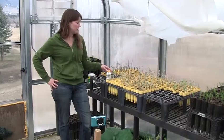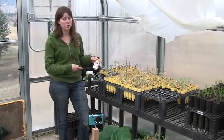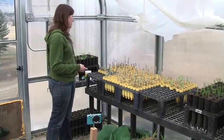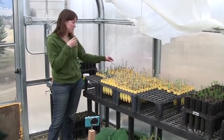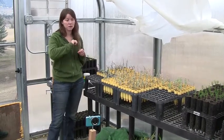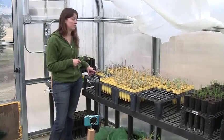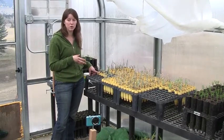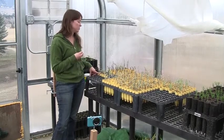Originally we took this rooting hormone called Root Tone, which has a really low percentage of plant hormone in it that gets plants to develop adventitious roots. We went out to bitterbrush stands over the summer and would collect little pieces of the end of shrubs, cut off a piece, dip it in this rooting hormone, and put it in fertilizer. You just try to keep it really moist — don't water it a lot because the rooting hormone is going to be depleted after a certain amount of time — and you just wait for roots to grow.